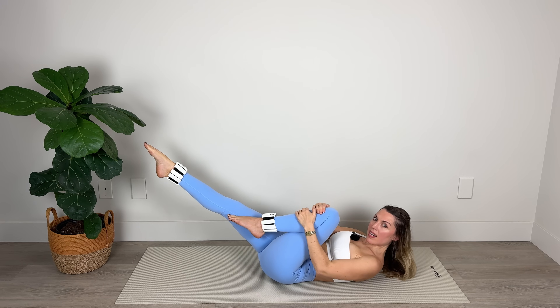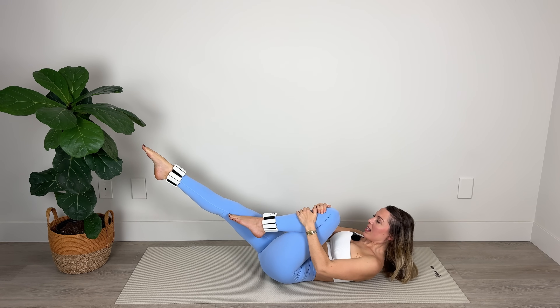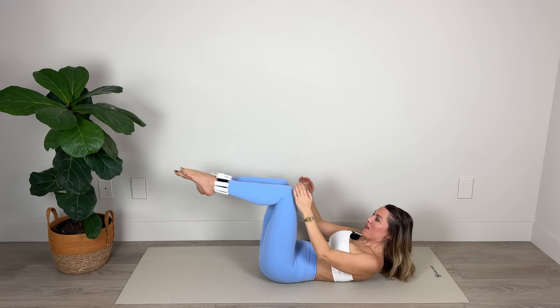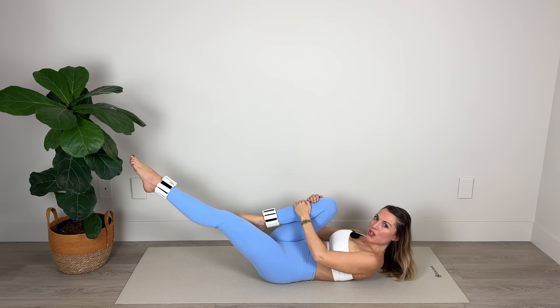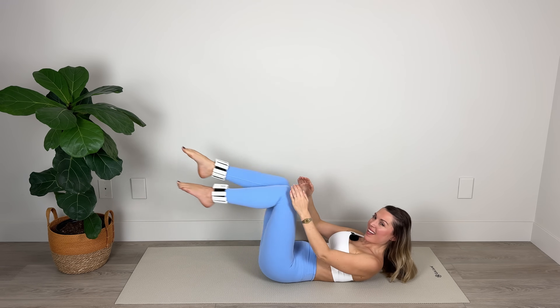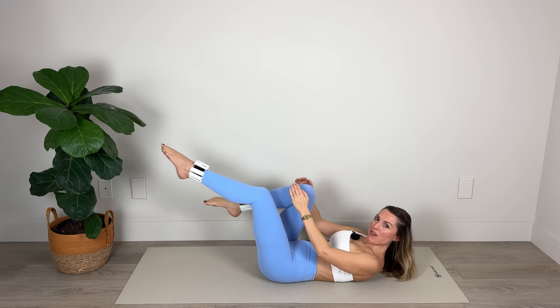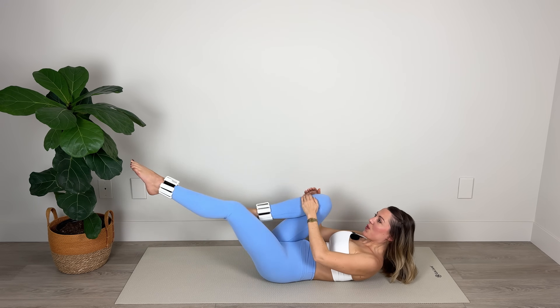Now we're going to hold here and pick up the pace. Let's go: 10, 9, 8, 7, 6, 5, 4, 3, 2, 1. Last 10, 9, 8, 7, 6, 5, 4, 3, 2, and 1. Amazing work — lower head, neck and shoulders down to the mat. Great job.